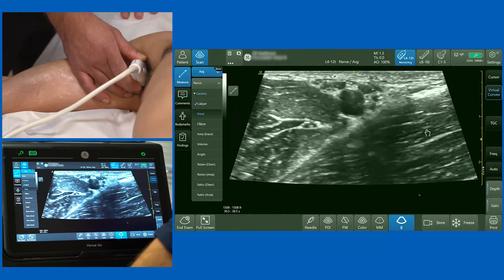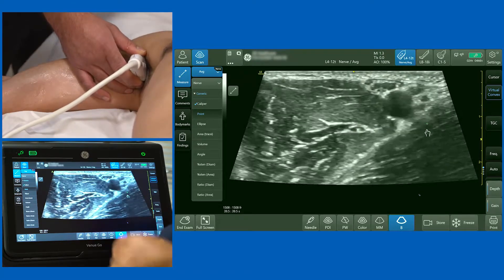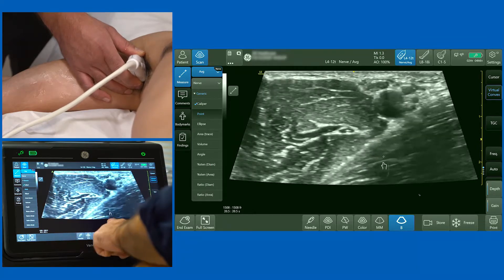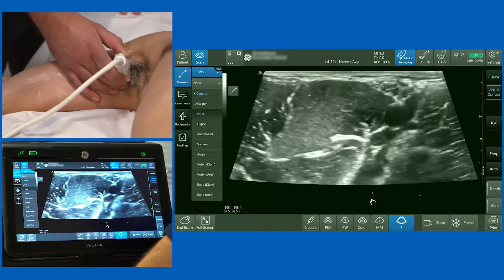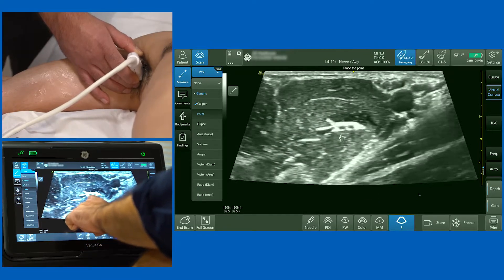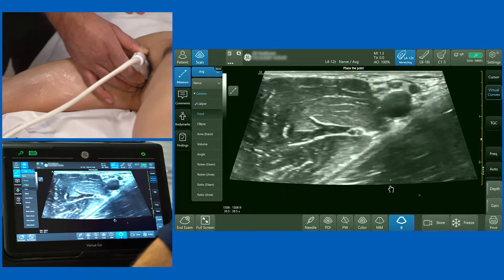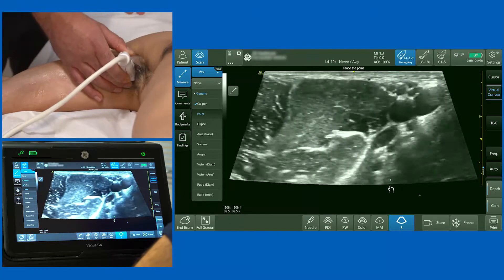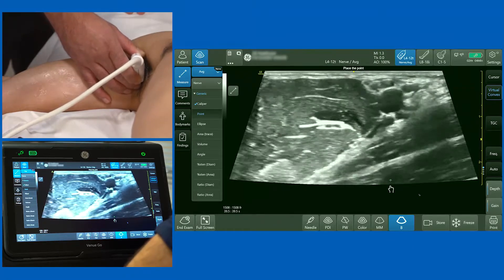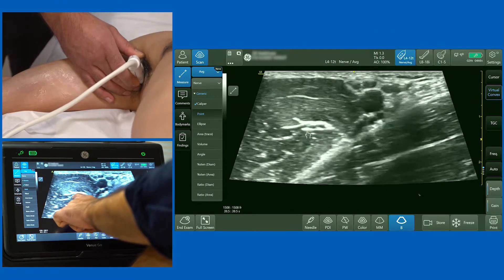Let's focus on the musculocutaneous nerve first. Sliding the probe slightly towards the model's head, we can see biceps brachii and coracobrachialis. The musculocutaneous nerve normally lies between those two muscles. Sliding the probe, you're looking for a thin structure — at this point it has the nickname 'snake eyes' because it tends to have two small components. This nerve is present in about 80% of patients between those muscles, and is always the first structure I aim to identify.